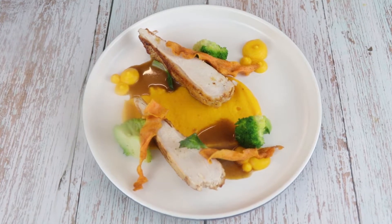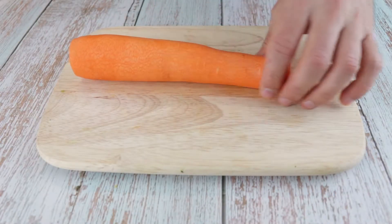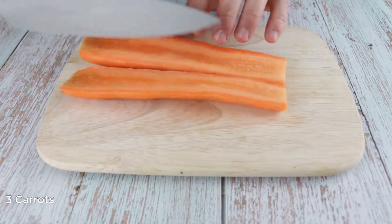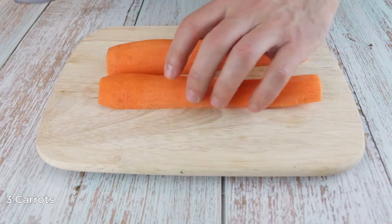Today I'm going to show you a dish that looks complicated but can be so easy to make at home. First we are going to make the carrot puree. For that we will need 3 carrots. Cut the carrot in half and then continue cutting into smaller pieces. This will help us to cook it faster.